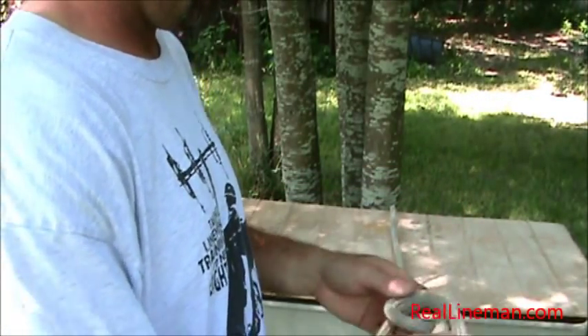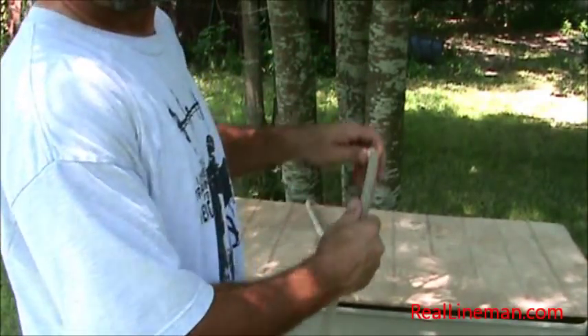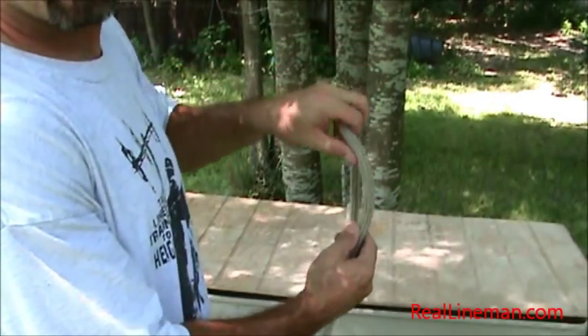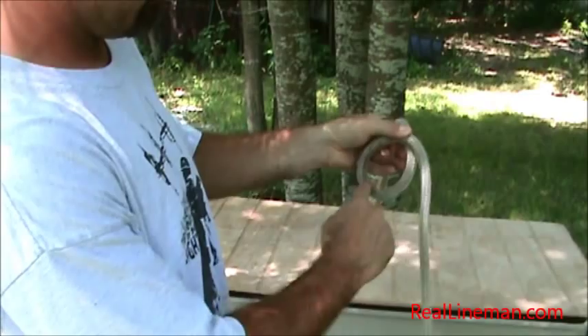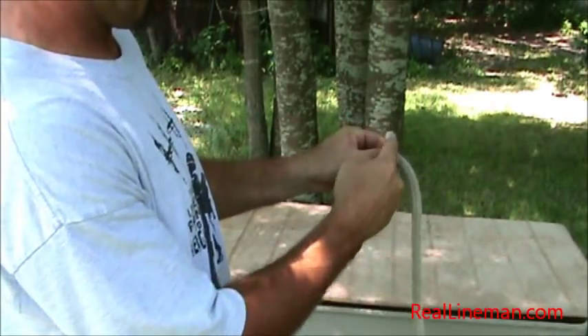We'll untie it and go over it one more time. So you've got your rope right here — I like to just do a little twist here, and I have my loop. As you can see, my rope comes around. The tail goes over top of my rope, this back rope.